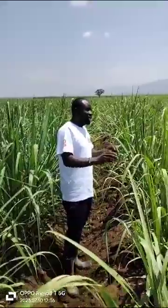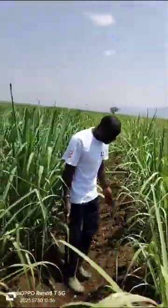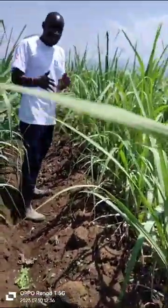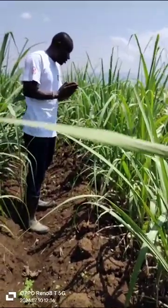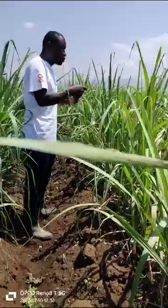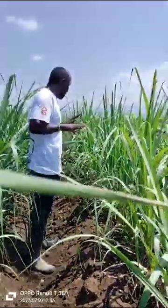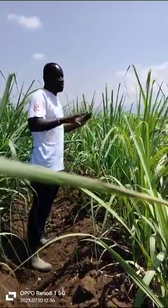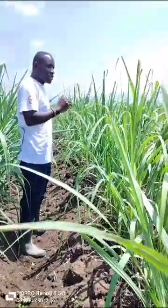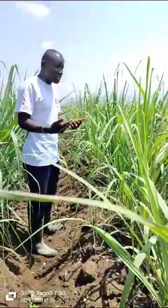After trash lining and stock shaving, the next thing you need to do is what we call internal cultivation. You can see the internal cultivation was done here — this is in fact the second one. Internal cultivation's main function is to cut the old roots in order to motivate new roots to come up. Remember to do the internal cultivation at the right time so that you don't interfere with the crop once it has already started sprouting.